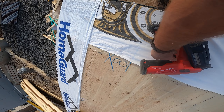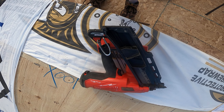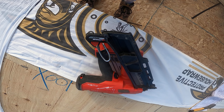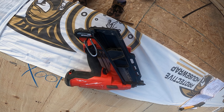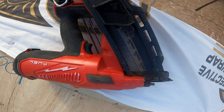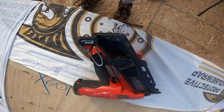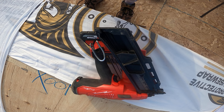Hey guys, Adrian back with you for a quick video. I just want to tell you about this newer Milwaukee Fuel 18-volt nailer that's been out on the market for about a year and a half. I bought it about two weeks ago. If you're looking for a gun and you're in the market for a good cordless fuel-free nailer, this one is probably the one to get.